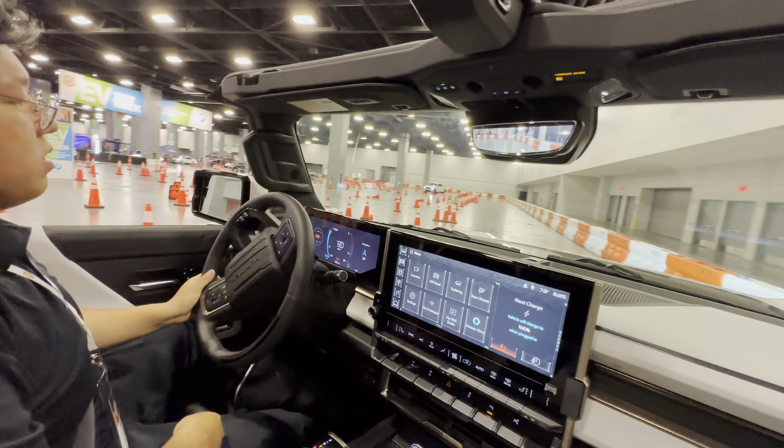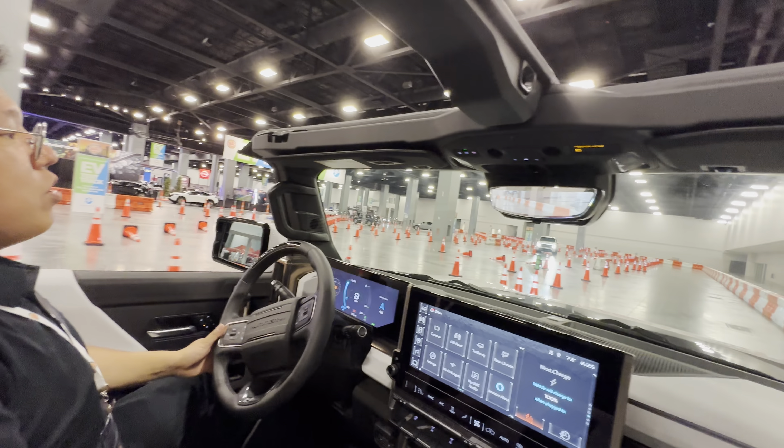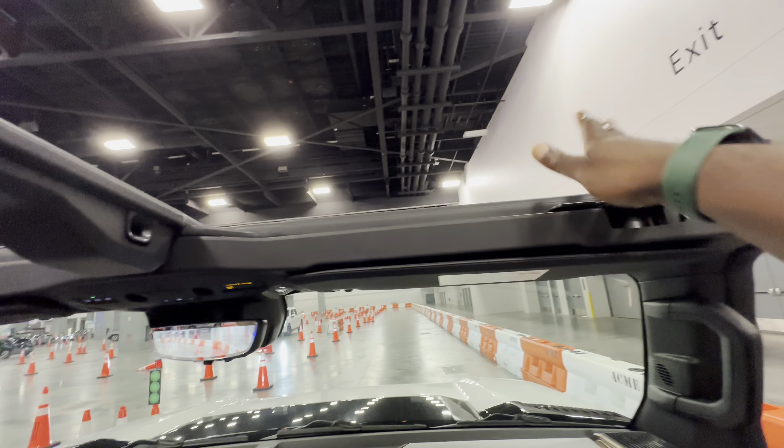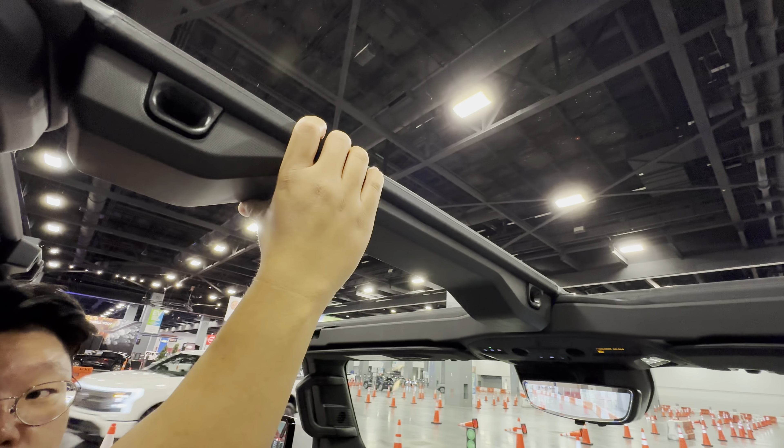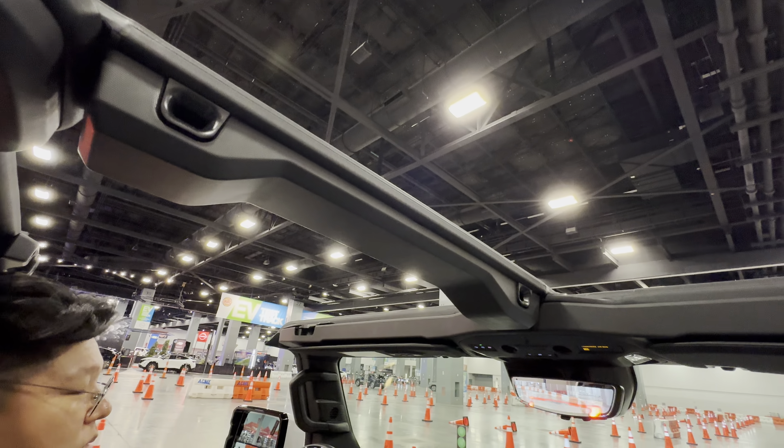Do all of them have the removable top? Not all of them, but most come with four freedom panels, and this T-bar is removable as well — you just need to have the right element in place.